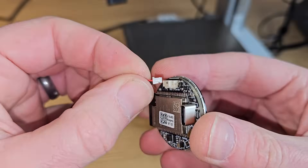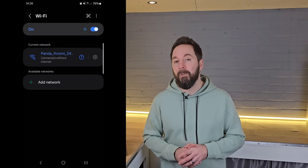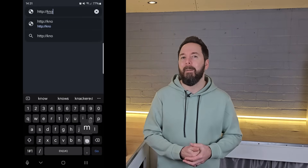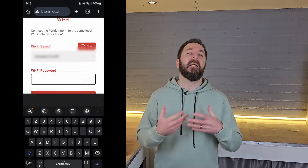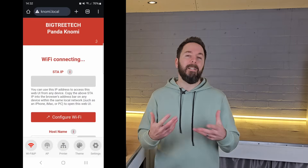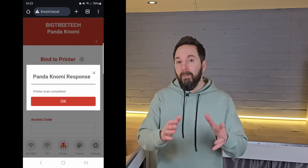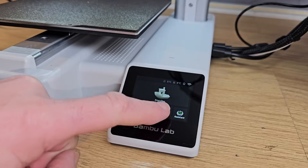I did actually receive the Knomi before all of the information on how to set it up was available online, and before BQ sent it to me, but I was still able to set it up — that's how easy it was. All I did was plug it in with the provided USB lead and scan the QR code that comes up on the screen with my phone, which connects your phone to the Knomi's own Wi-Fi network. You then access its setup by putting the knomi.local address into your phone's internet browser and you're in. From here you tell the Knomi your own Wi-Fi settings, and once it's connected it goes looking for any compatible printers on your network. When it's found them you can select the one you want to bind it with and then enter your printer-specific information, which you can find through the printer's menu.